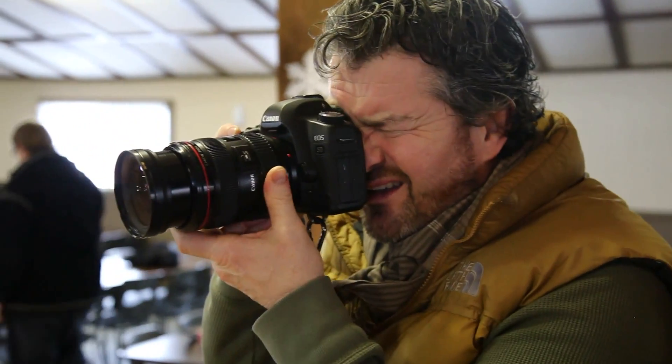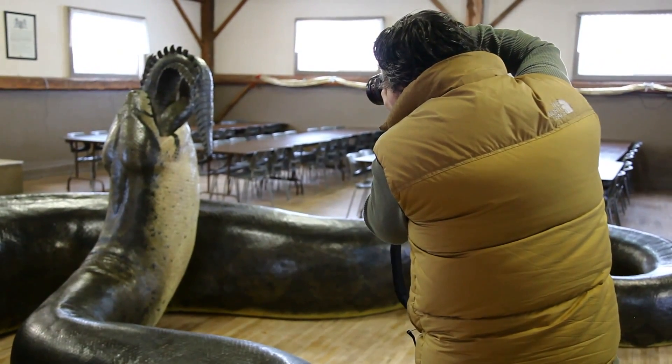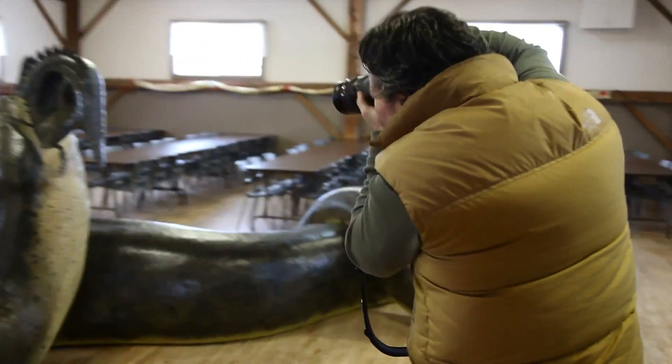My name is Robert Clark. I'm a freelance photographer and I'm shooting a picture of a 45-foot snake for Smithsonian Magazine.